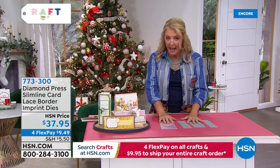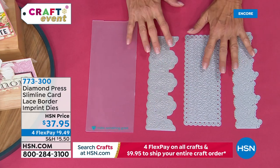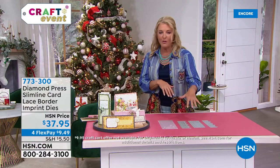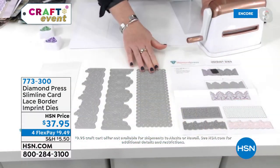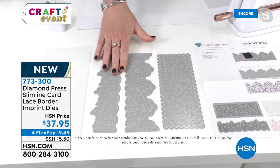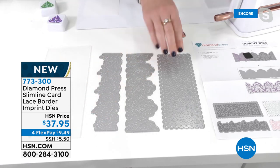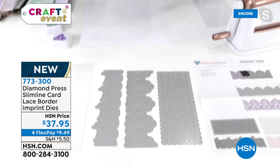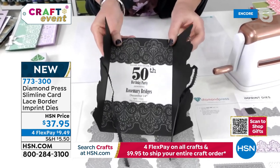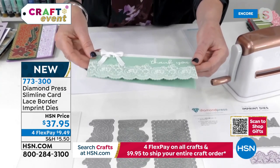You are getting three beautiful lace border imprint dies — this is the very first time Diamond Press has launched something this unique. Beth, they're very different from a traditional die, aren't they? Usually we sell stamps and dies together — you stamp the image and then cut it out with the die. But this is sort of a die and stamp in one. It takes me back to letter pressing. Instead of stamping an image and then running it through, I'm actually going to put the ink on top of the die, run it through, and it does it all in one. Look at this anniversary card done with black cardstock — is that not the most gorgeous thing you've ever seen?